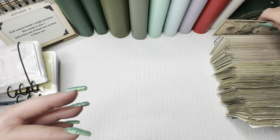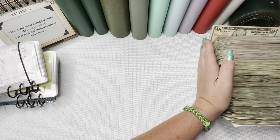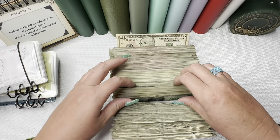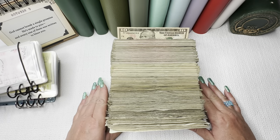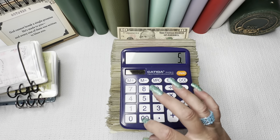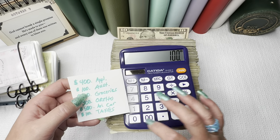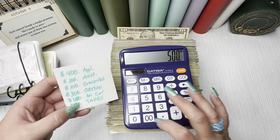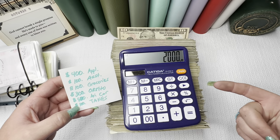We have one $10 bill left over, the rest is all fives, twos. That is a lot of cash — now I have to count it. So let's see how much we're supposed to have. We're supposed to have the original $500 plus $400 for appliances, $100 for Australia, $100 for my grocery money, $300 for ortho, $500 for Ari's car, and $100 for taxes. We should have $2,000 exactly.